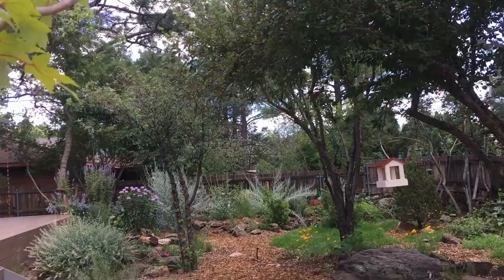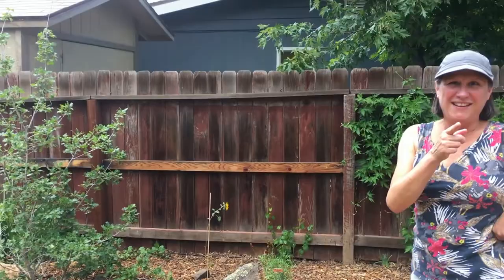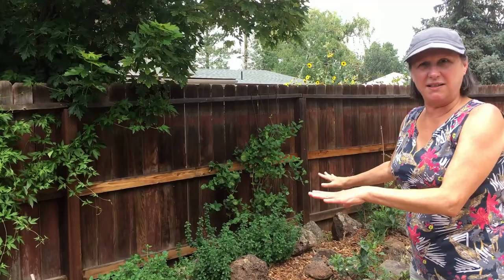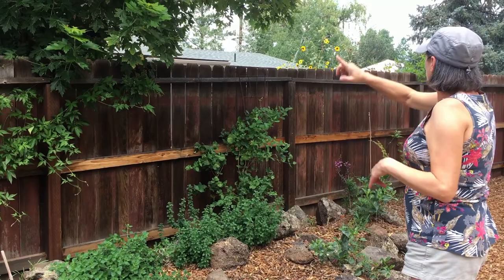Oh look — a butterfly! There it goes. Wow, that's awesome. So you haven't — someone else just — I can't even get a picture of them. Butterflies in general are a little difficult to photograph. But yeah, this is my really hot spot, especially because the late sun really heats that fence, so things that like heat are really doing well along here.